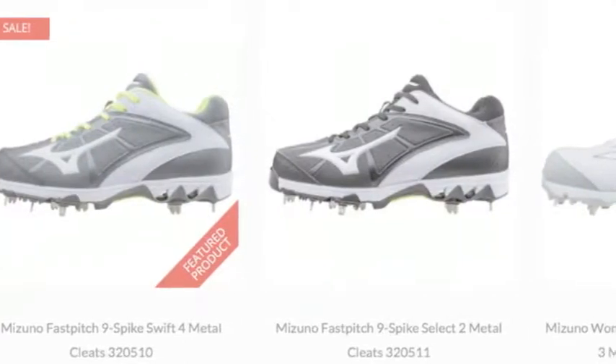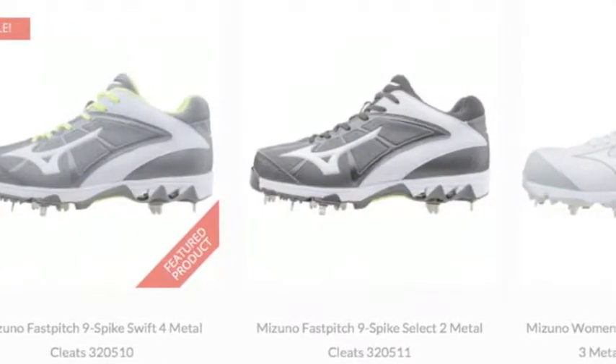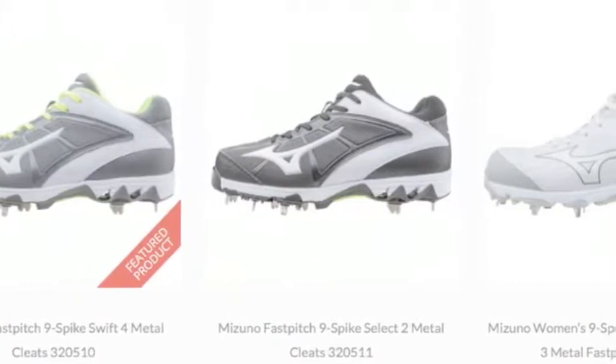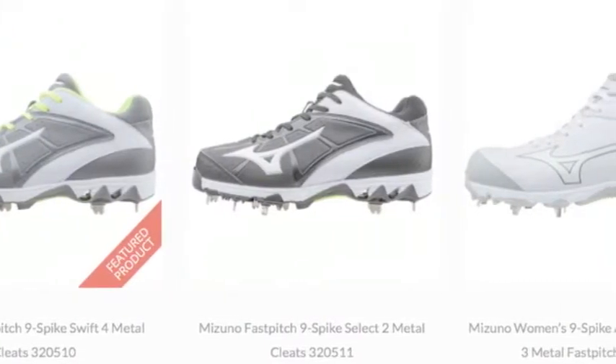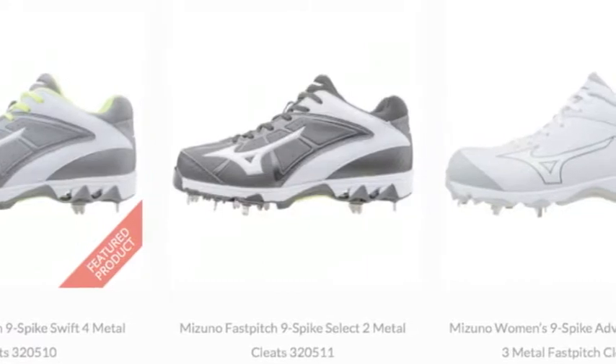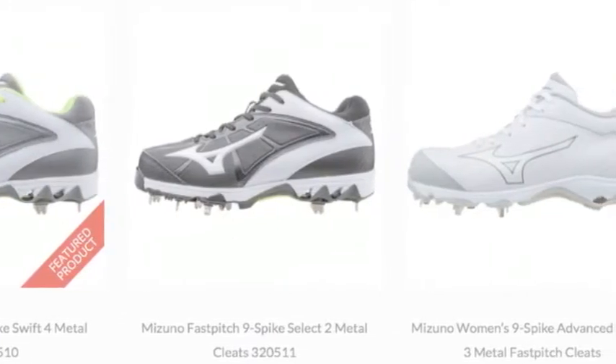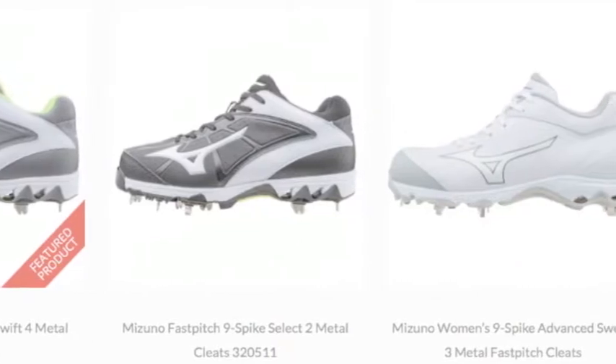Mizuno Metal Softball Cleats are a leading choice for softball players of all ages and abilities. A proper softball cleat is one of the most important pieces of gear a softball athlete can purchase. This tool provides traction and absorbs shock while protecting the athlete's foot from the rigors of the game.